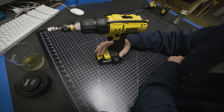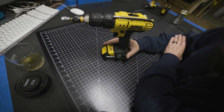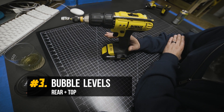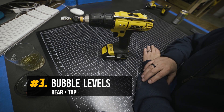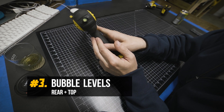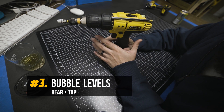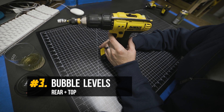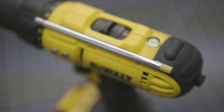Now we get into the stuff that's a little more DIY but still super handy. I hated that my drill did not have any levels on it. If you're a contractor you're probably thinking you get by without a level — not a big deal. But if you're doing little precision work, drilling into resin or doing small fine detailed stuff and you want to keep those holes straight, the levels are handy. I wish DeWalt would just do them like this from the factory. So I added a level on top and a level at the back. They're super cheap on Amazon — like ten bucks for a set of ten.